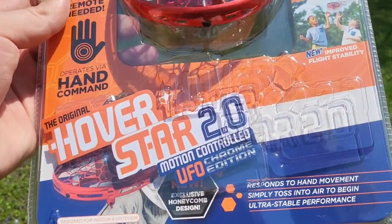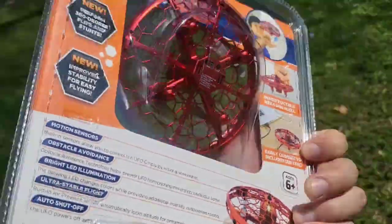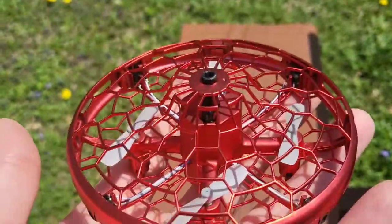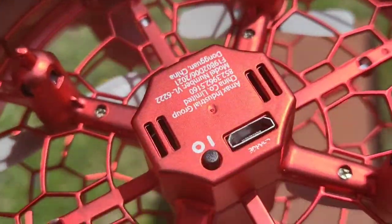What's up guys, Mr. Alan C here. This is the Hoverstar 2.0 motion controlled UFO. I'm excited to bust this out and see how it works. Alright, here's what it looks like in my hand. Pretty cool. Looks like it has a charger with the included USB to micro USB charging cable and a power button here.